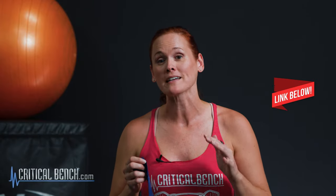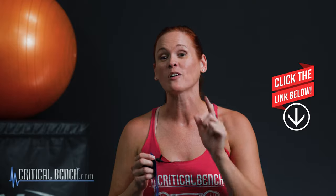Minibands are a really great way to do that. We've actually put together an entire miniband program, and you can get a set of minibands for free. So go ahead and scroll down to that pinned comment below and check it out — click that link to grab your miniband program.